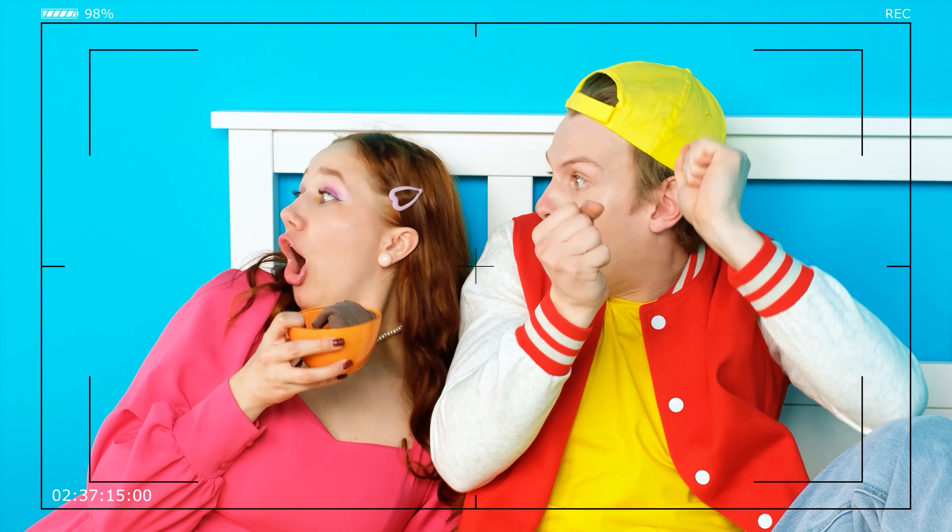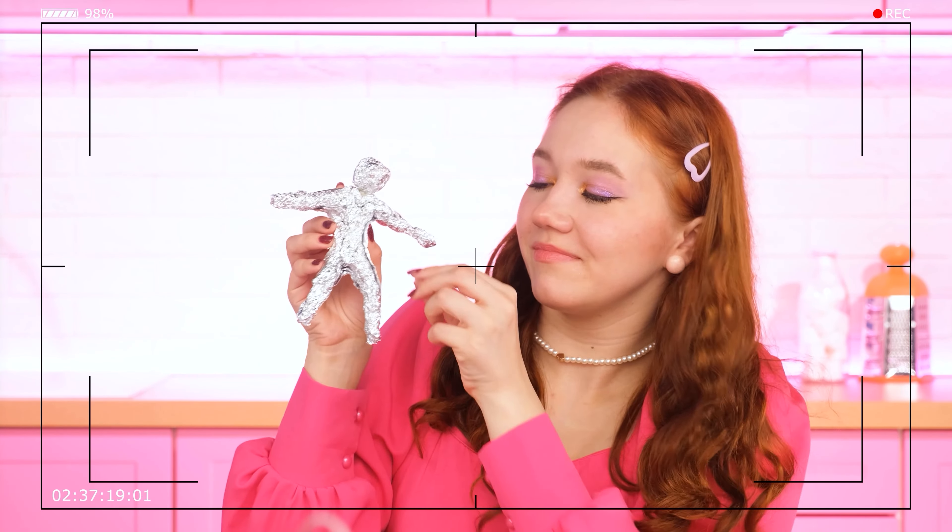Today we surprised you with a funny video about Brittany and Alex! Watch even more funny videos on our channel, and don't forget to like and subscribe! See you soon!